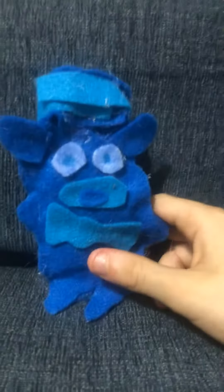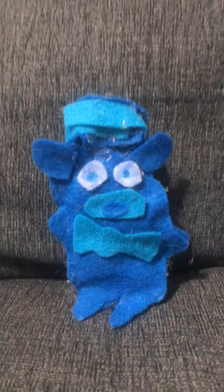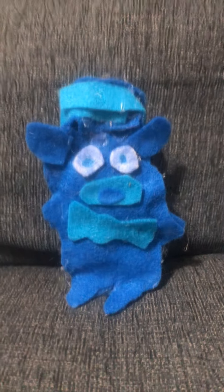Here it is. It will appear in the Frosty — I don't want to give any spoilers — but it'll appear in the Frosty Freddy video. That's hard to say. Frosty Freddy.